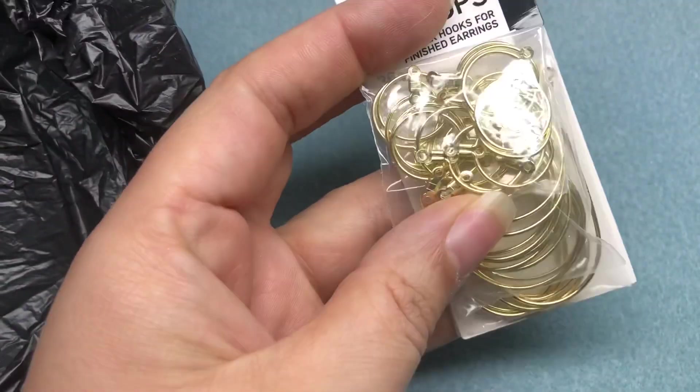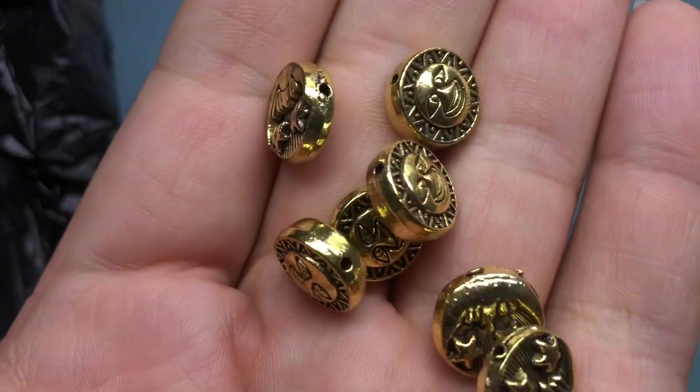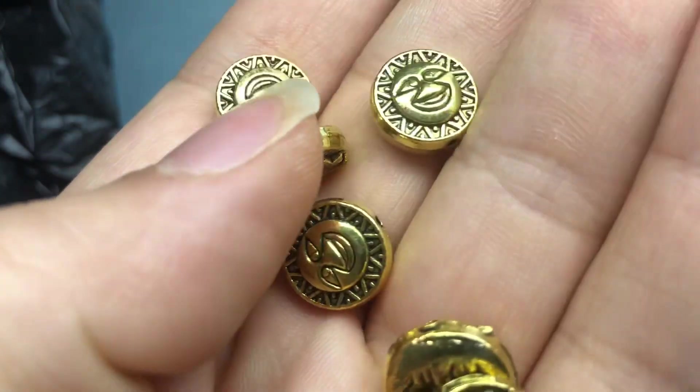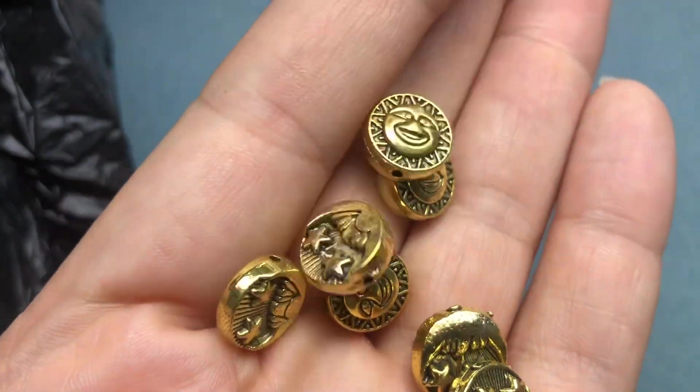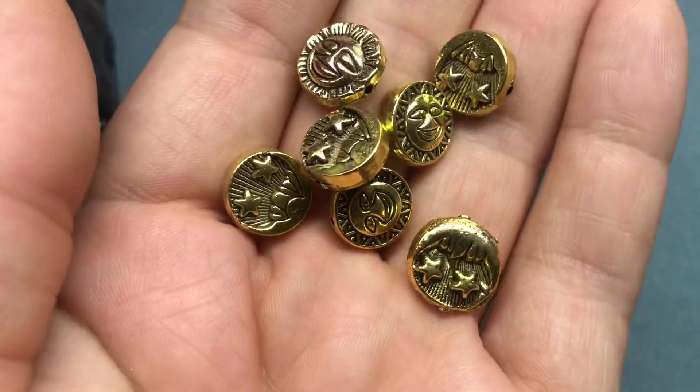There are a couple things in here from Walmart I didn't even realize I had — some extra earring hoops. I'm actually not sharing where I got this group of stuff, because it's the same place I use to buy stuff to sell in my group. I got these Celestial Beads — aren't those really cool? There's a sun on one side and a moon on the other. These have been in the bag for a month, so I kind of forgot everything I got from this place, so we'll see together.